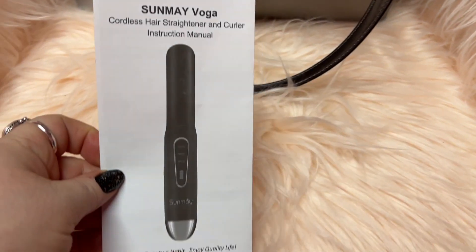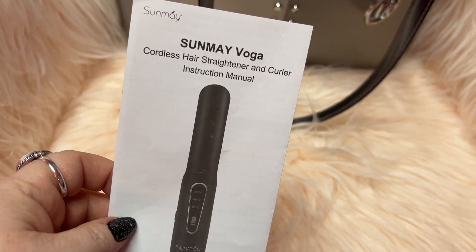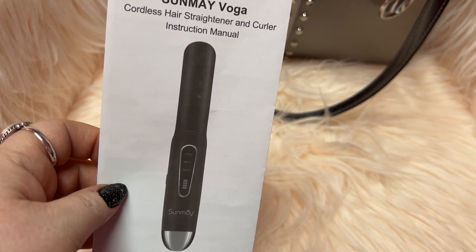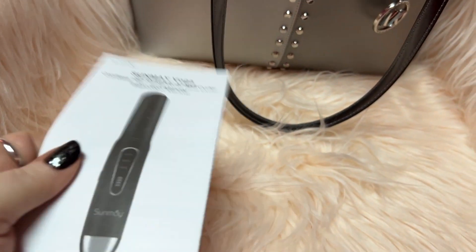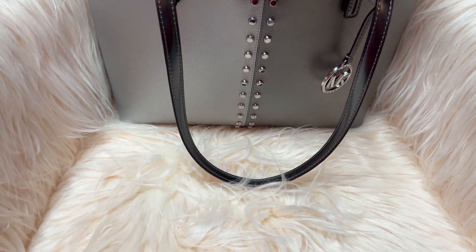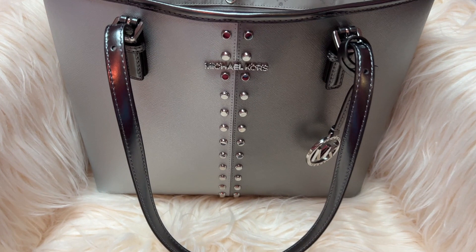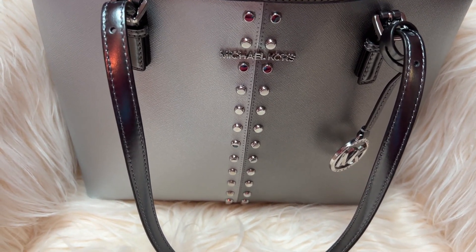I wanted to show you all this — y'all need to try this out if you need a new hair straightener or want a cordless one. No more worrying about the cord. You can bring it for travel or anything, charge it up in your car, on a battery pack, or whatever. Very, very handy — I didn't even know they had these and I'm glad I do now.